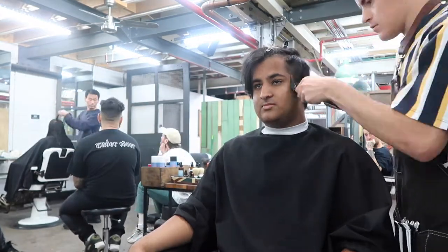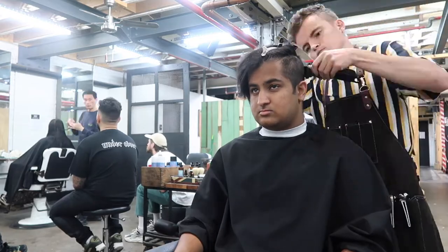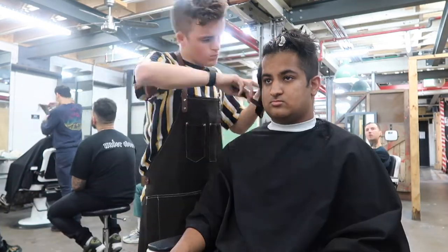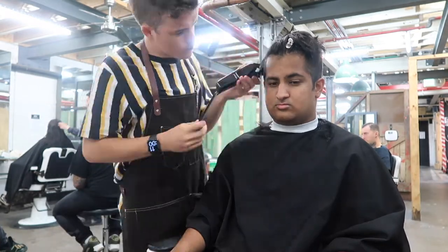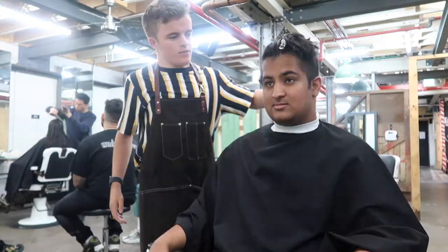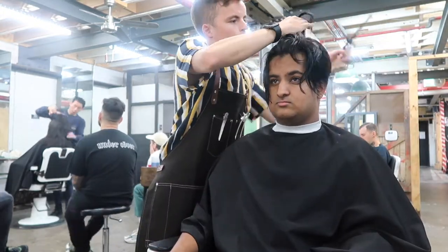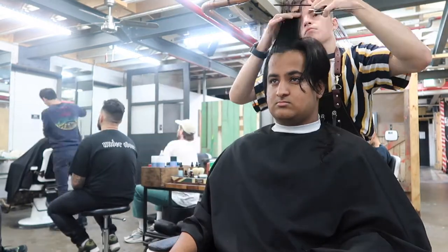So this haircut is a number 3 on the sides with a square layer on top. This square layer was a little tricky with his hair because, as you'll see at the end, on one side his hair was quite jumpy, which can be helped with product. However, he didn't want any today.